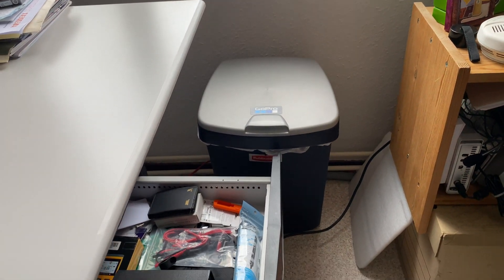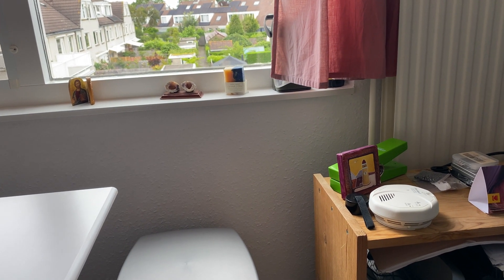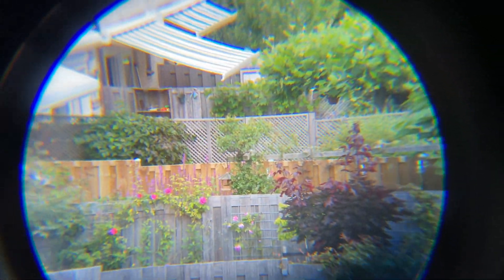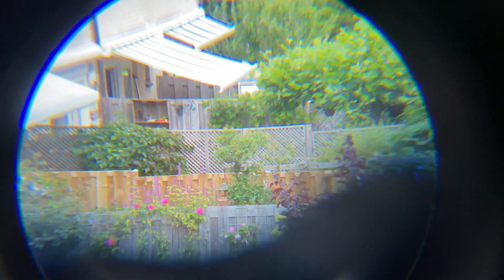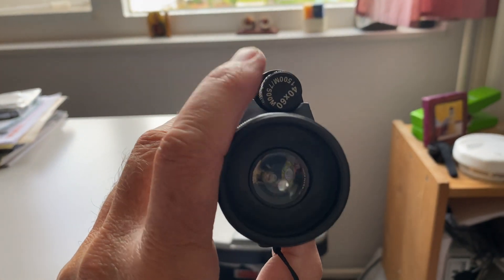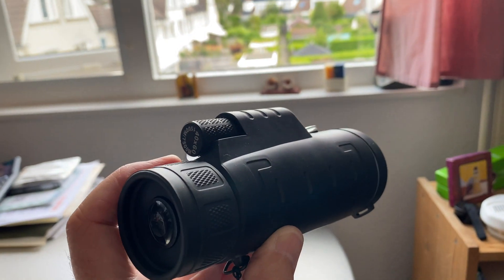We'll zoom in on those same flowers I showed in the last video. Let me first see if I can get them a little bit in view. It's difficult to see on camera, but this is much better quality, at least when you're looking through the eyepiece with your human eye. You can see the flowers back there in the distance — you can zoom right in and get good quality with this adjustable piece up here.